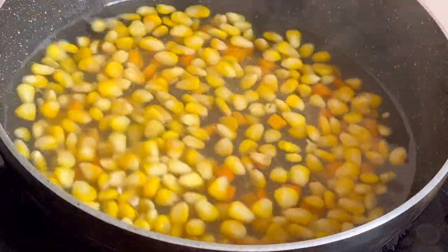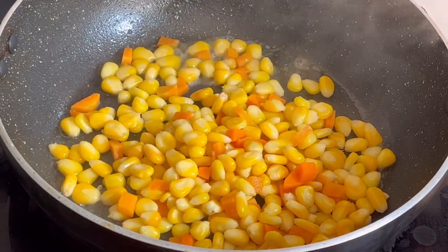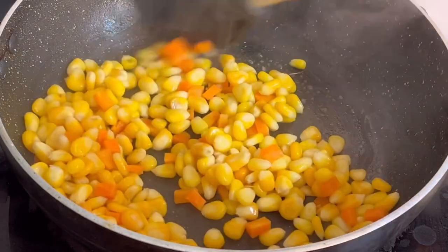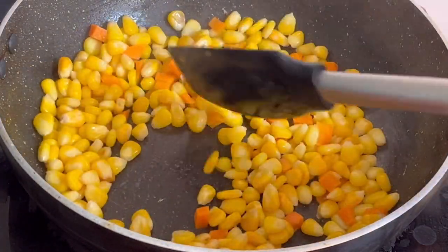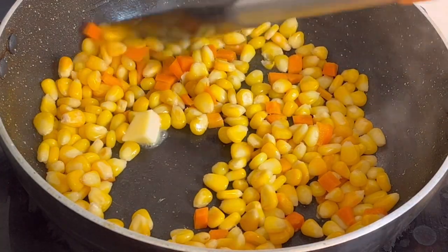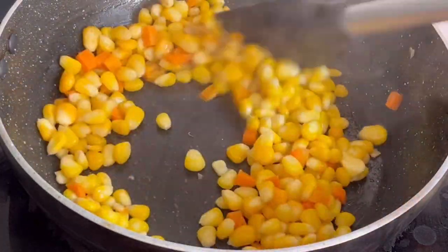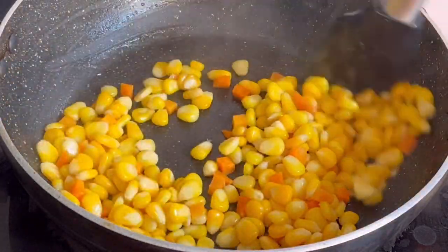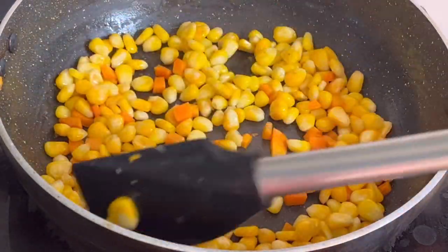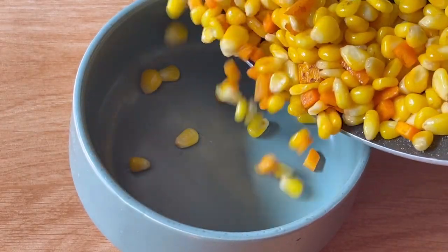I will add the corn in the bowl. I will add the butter. I will add the corn and carrots. I will fry it in 2-3 minutes.